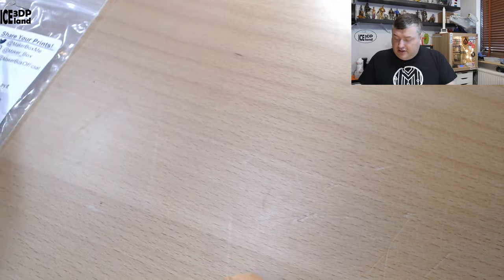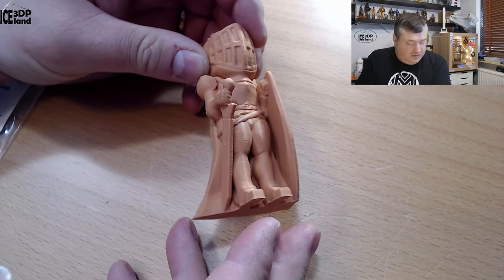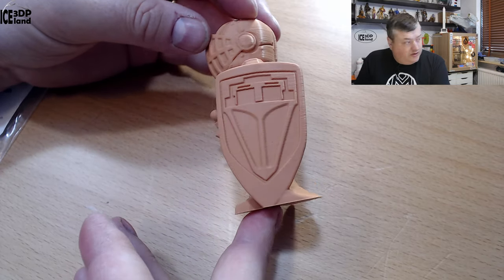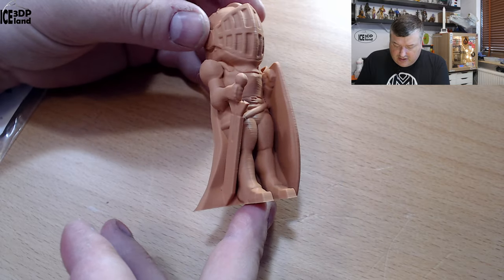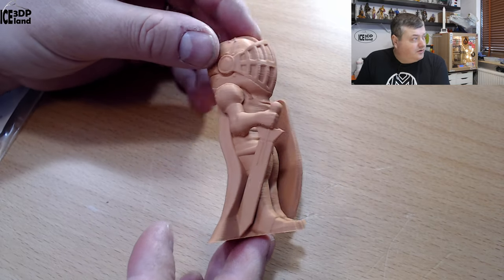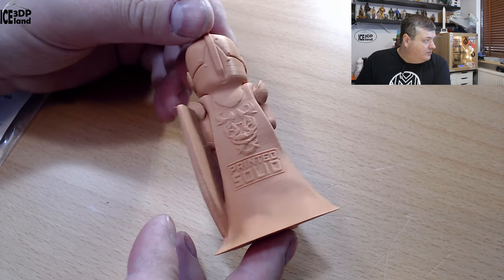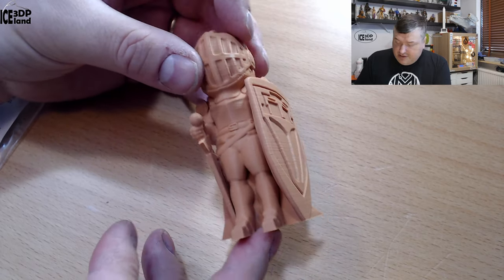Looking at the prints — here's spiral layers, and this came out absolutely perfect. There was absolutely no issue; it's a really nice clay-like color. The print looks really good, no problems to speak of, so I was quite happy with this.